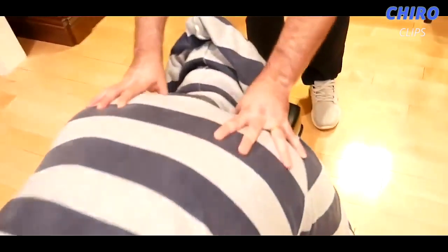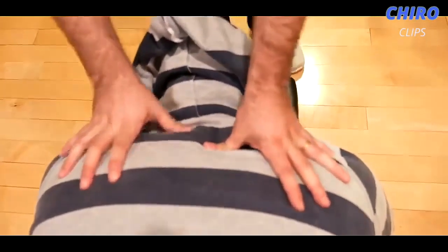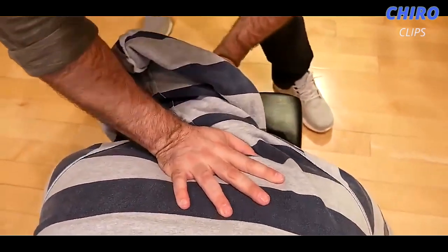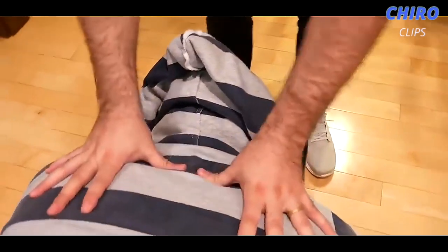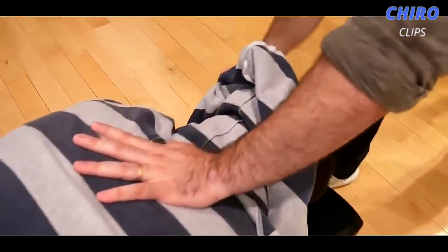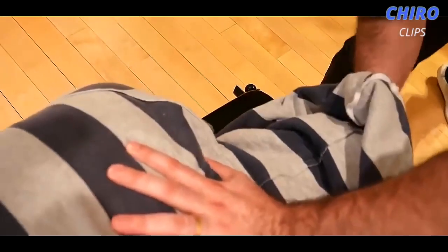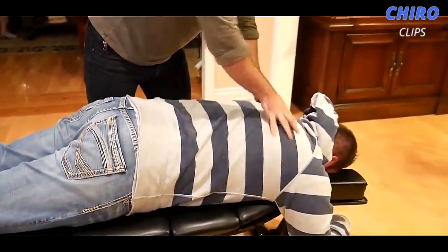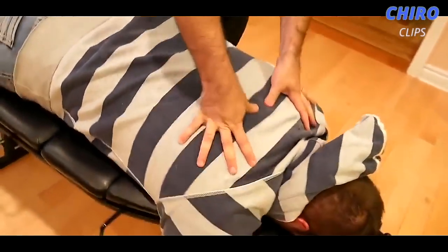T1 region, T1 region. So for him, yeah — we got a little bit on both sides here. We're going to be able to do the T3 on the right here. Good — felt that one, that released really well. We're going to go a little bit higher up — we're going to do that T2 on the left. Good. Already moving. Upper thoracic adjustment — we're going to do it in the prone position, from posterior to anterior, P to A.